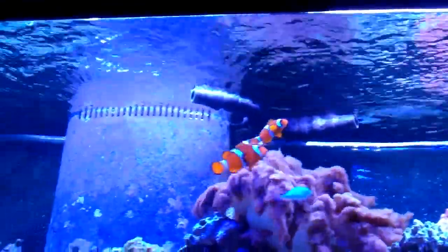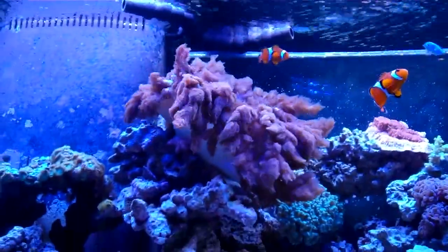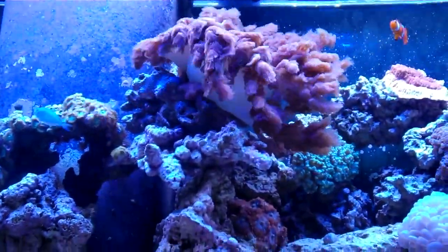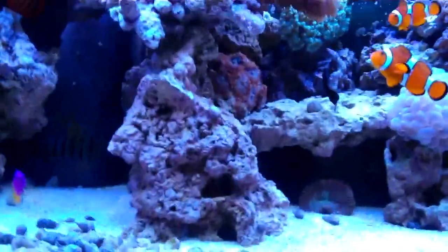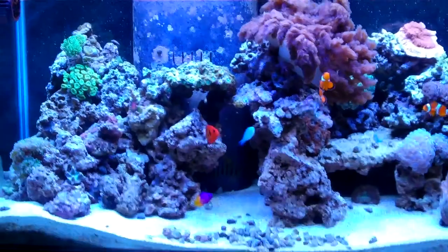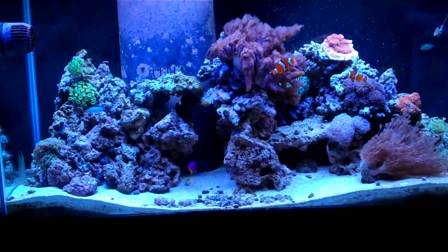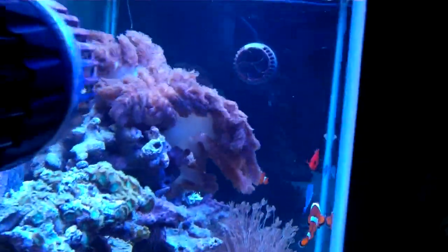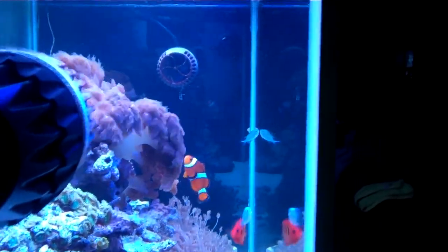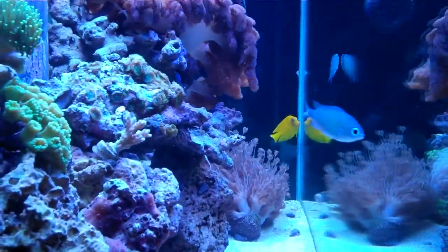Back up to the tank — you can see all the movement happening on the surface and inside the tank. Looking at these soft corals just going in the breeze. All right, so there's your update — I know you guys have been asking for it. Here's a side view of the tank to show you that this water is just crystal clear. It's just lovely.